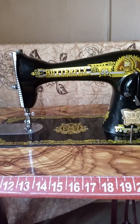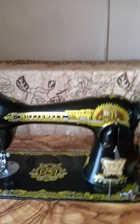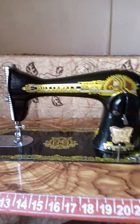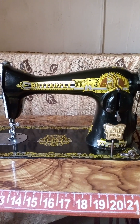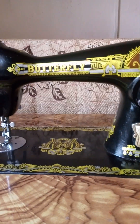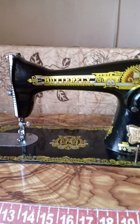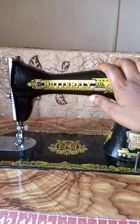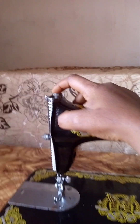Hello everyone, good morning, good afternoon, good evening, wherever you are. Welcome again to Alina's Fashion. Today I'm going to be talking about machine identification. This is a butterfly machine — this is a manual sewing machine. Today this is a butterfly machine.